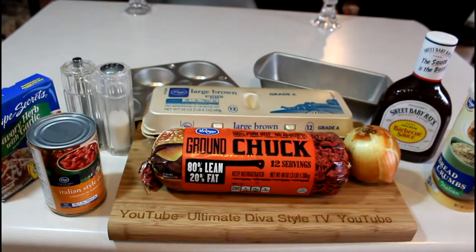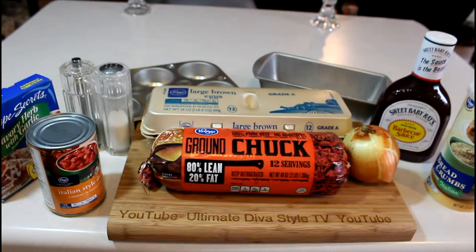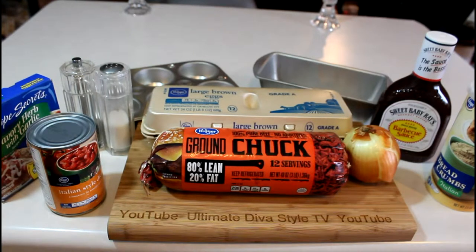Hi YouTube! I've got another recipe for you today. I'm making cupcake meatloaf. You can make it either in the meatloaf pan — the meatloaf recipe is showing on the right — or as I'm going to do today, I'm going to make it in the cupcake pan.